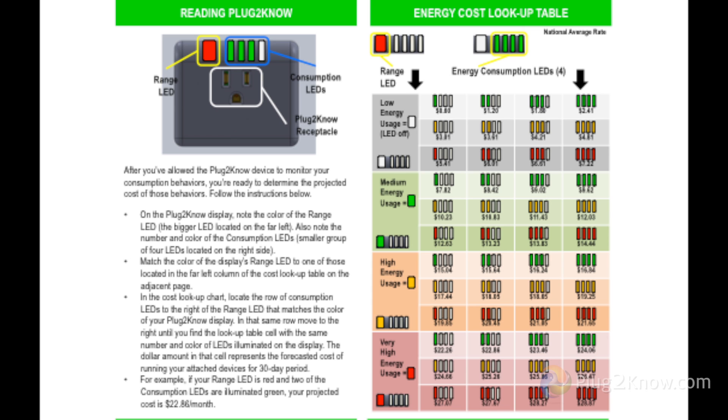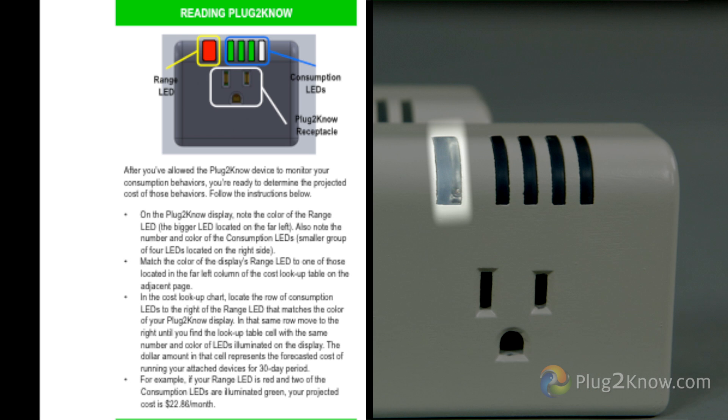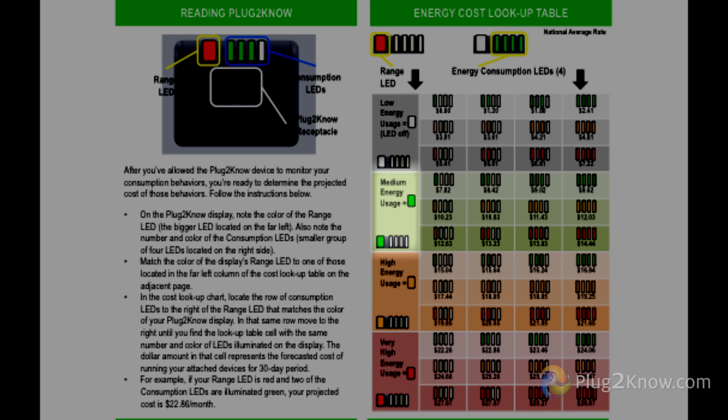Go to the energy cost lookup chart. If the range LED light is not illuminated, there is low energy use. Green signifies medium energy use, yellow demonstrates high energy use, and red means very high energy use.